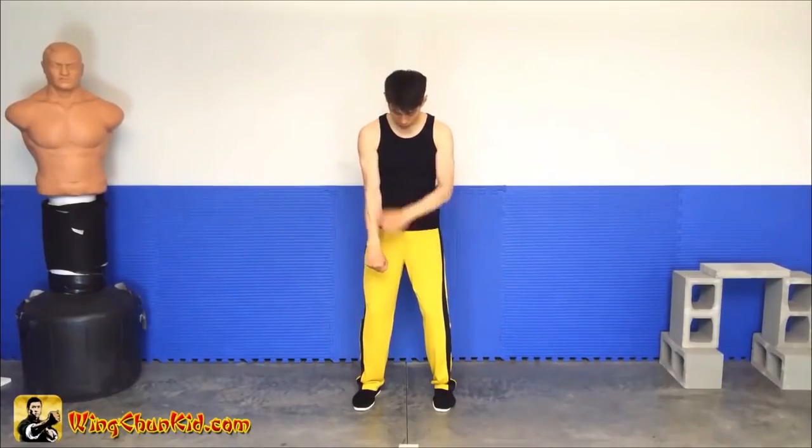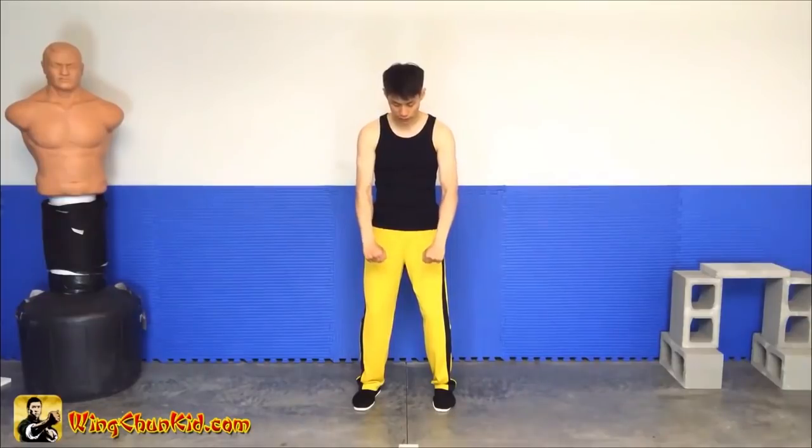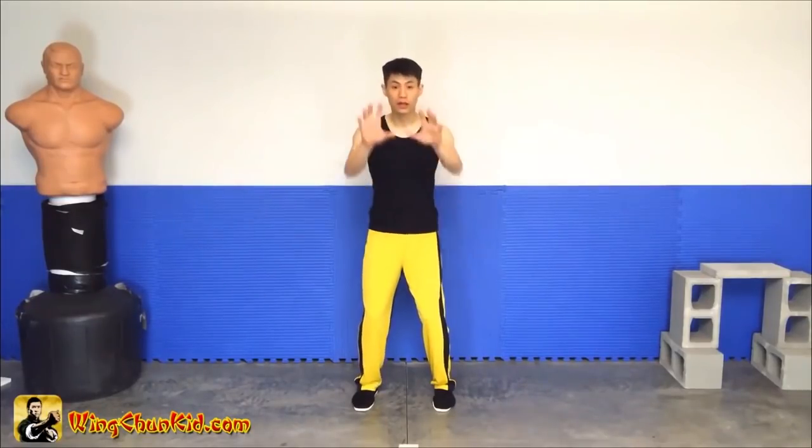Because if it's too straight, it's too easy for you to injure your elbows. So slight bent — up and grab.